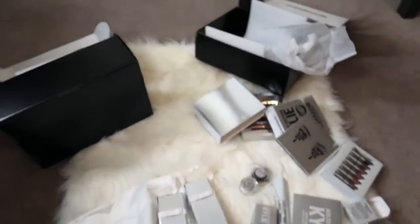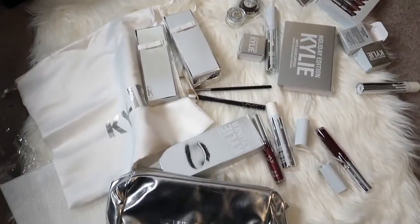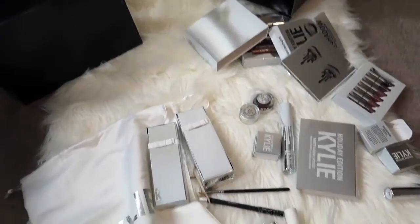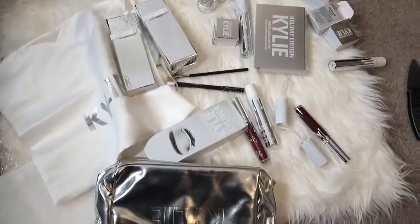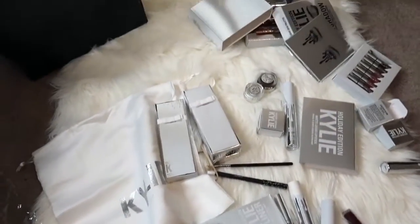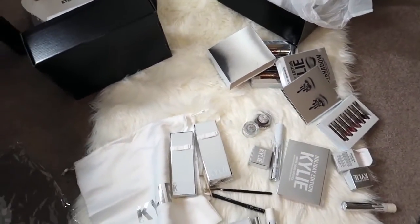So I just wanted to come on and do that unboxing for you guys to show you that I did receive my Kylie products. Thank you guys so much for tuning in and don't forget to like, comment, and subscribe, and I will see you in my next video. Bye guys!